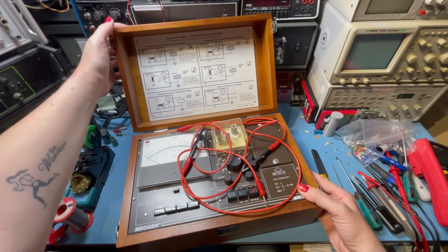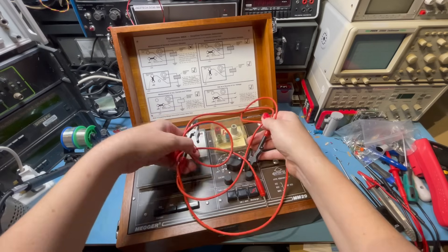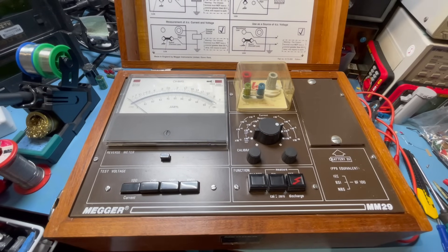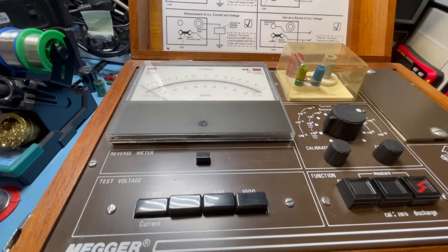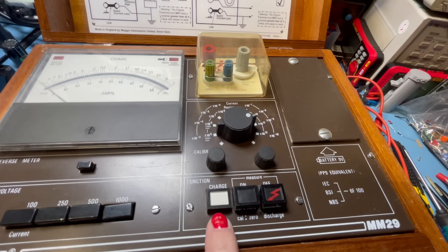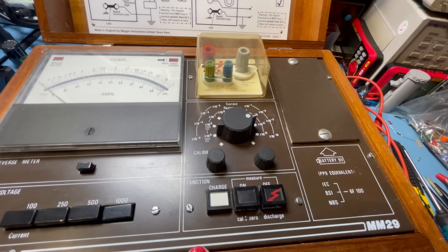Look at this — it's a beauty. A megohm meter, MM29. We've got some test leads here. Very nice — this is quite the bit of kit. This is one I bought for my little collection that's in nice condition. I keep an eye out constantly on eBay, and if something comes up that is very cheap or within my price range, sometimes if you're just in an auction at the right time of day on the right day when there's not that many people bidding, you can get some really good stuff for good prices. That's nice — the protective cover. So you've got test voltage here: 100, 250, 500, 1000. You can reverse the meter. Then we've got charge. I love these buttons — on, off. Cal zero. Discharge. These are fantastic.